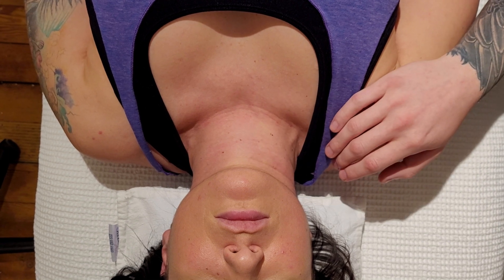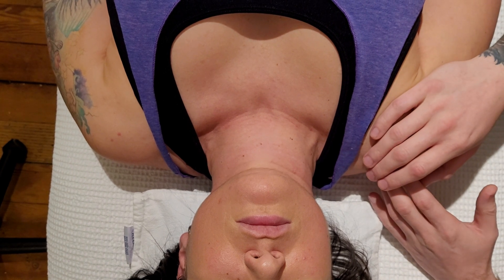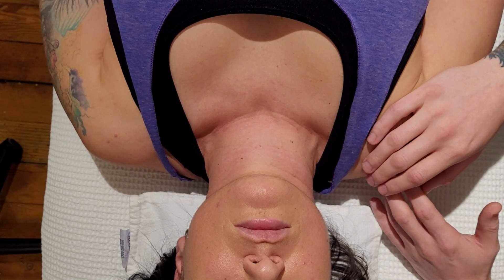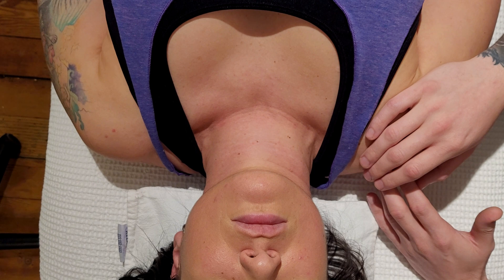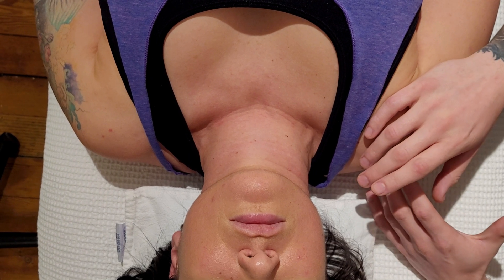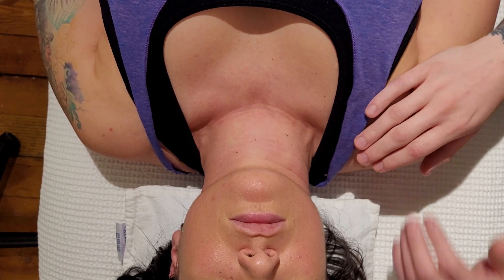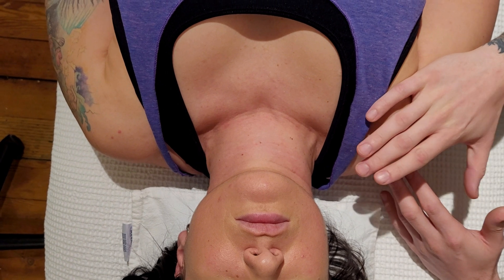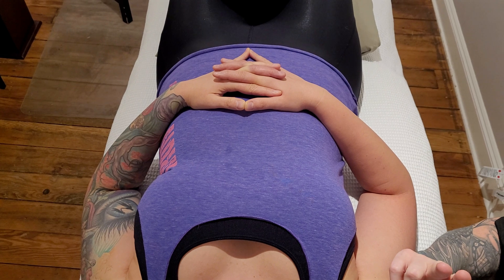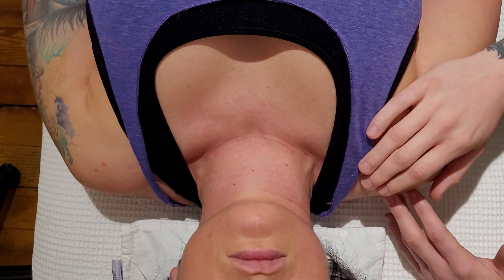The first thing I always address with my client on the table is that depending on their comfort, they may stop at any time when approaching the anterior neck. You have to give them the power to say stop. Since your hand will be over the anterior neck musculature, they'll use hand signals — hand up means stop, thumbs up means okay, thumbs down means painful. That's how I like to communicate.